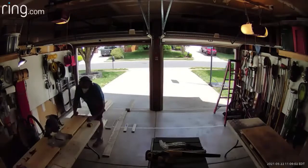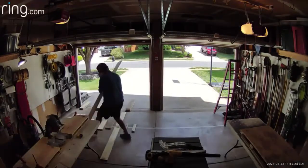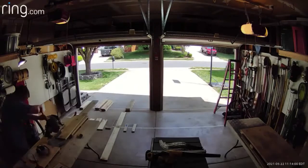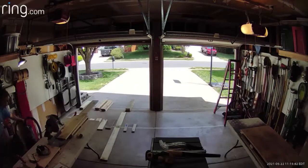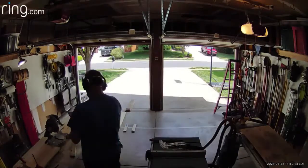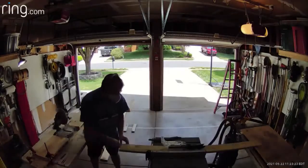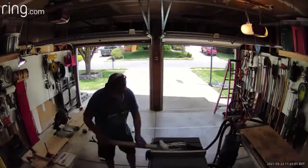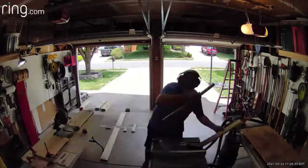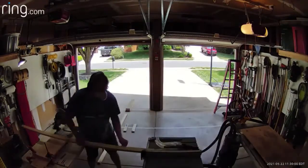My miter saw can't cut a five and a half inch board in one pass, so I have to do it twice — once, and then flip it over. Once I get all the wide boards cut to the correct length, I go ahead and rip all the rest of the boards, because they're all two and three quarters inches, which is almost exactly half. So this is me ripping all the boards in half and I'll cut them to the correct length later back on the miter saw.